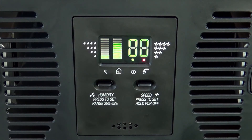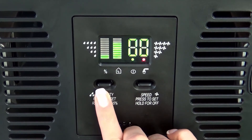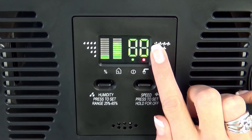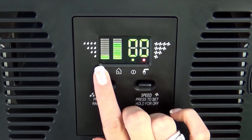Once your humidifier is plugged in, adjust your fan speed using the button located on the right, and your humidity using the button located on the left. This red indicator means that it is time to refill. The digital display shows your fan speed, your desired humidity level, and your actual humidity level.